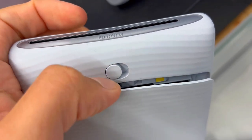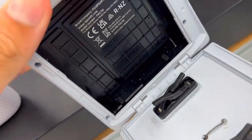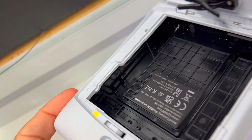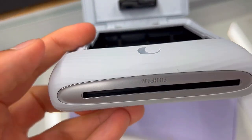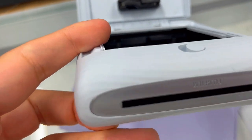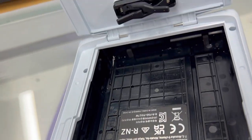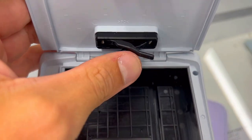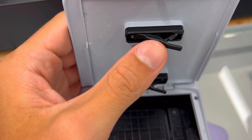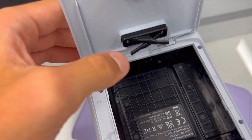Next up, the sticker scarcity situation. Have you ever wished you could add a flurry of stickers to your printed photos? The Instax Square Link answers your sticker cravings with over 1,600 in-app stickers. From happy birthday to I love you, the possibilities are endless. Customize your photos effortlessly before printing, turning each print into a personalized masterpiece.